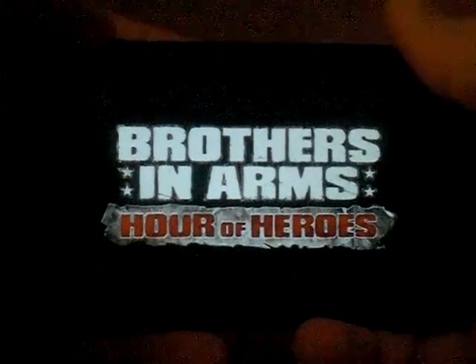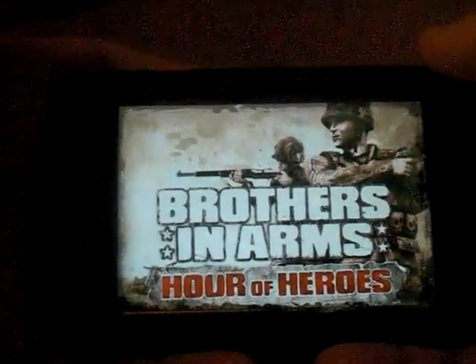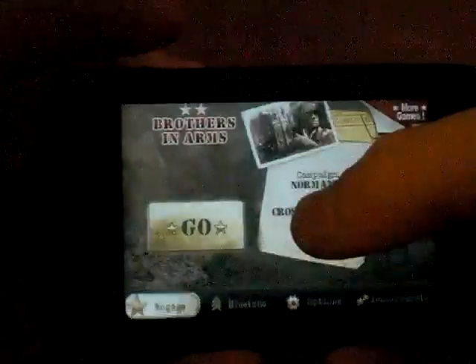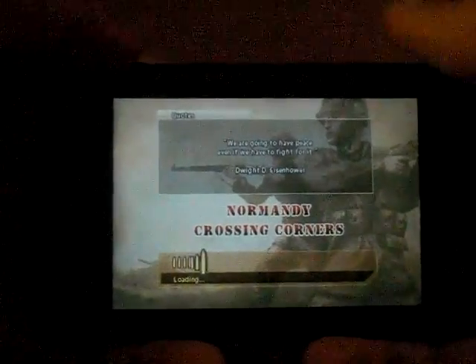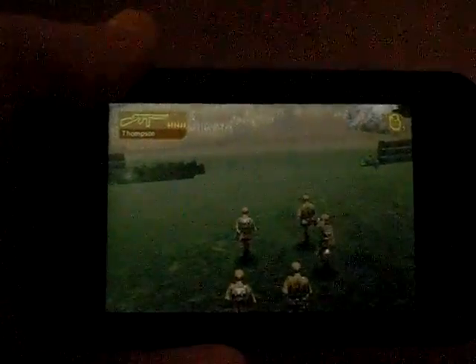Here it is. And as you can tell, this is fully functional — you can play and whatnot. It's a great action shooter for the iPhone or iPod Touch. Once it finishes loading, I'll do a quick little demo for you of this game. It's my first time playing.